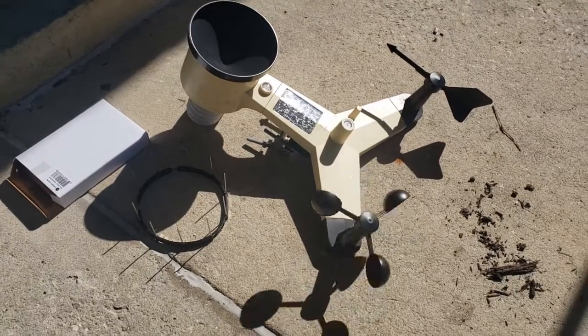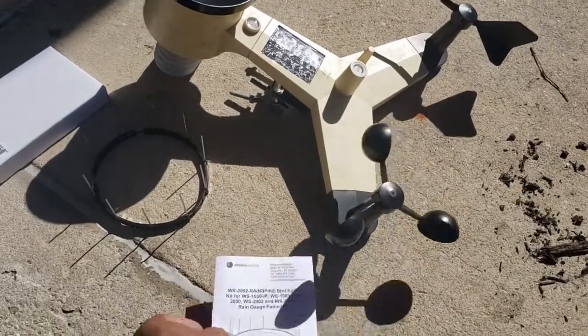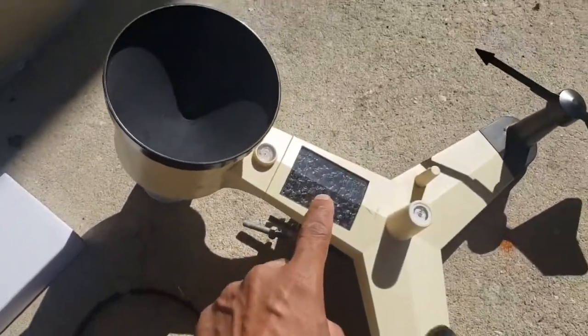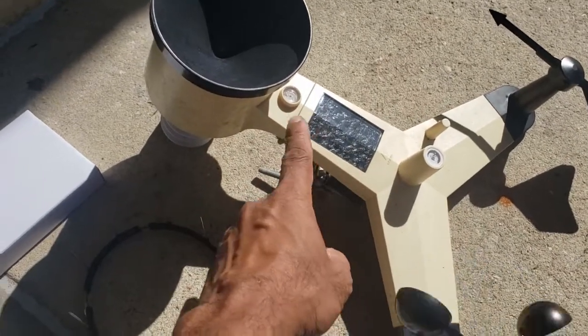Alright, so I just wanted to do a little video about servicing my weather station. I took it down and had to remount it somewhere else. I just took a damp microfiber cloth and cleaned it all through.